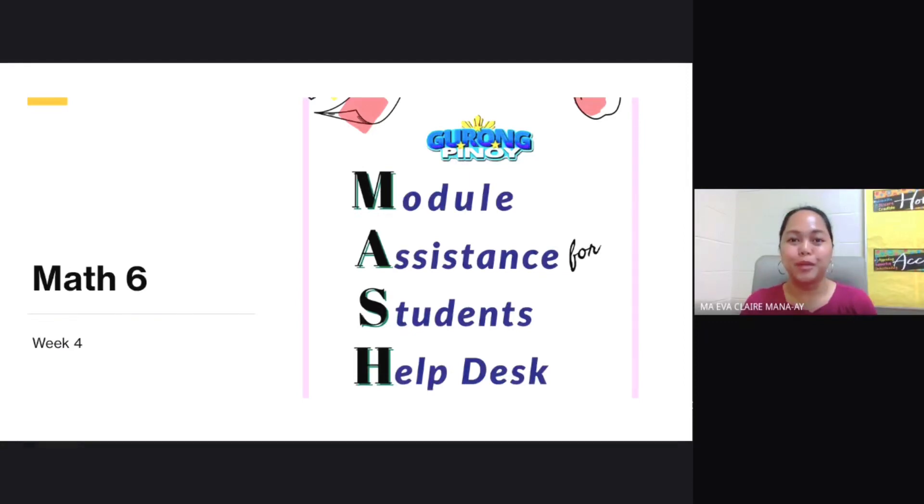Welcome back to Guru Pinoy's MASH, or Module Assistance for Students Help Desk. In today's MASH, we are coming back with Math 6, Week 4. Today's topic is addition and subtraction of decimals.